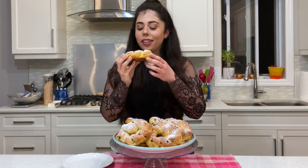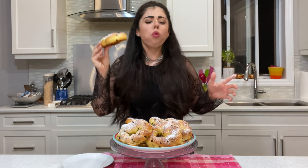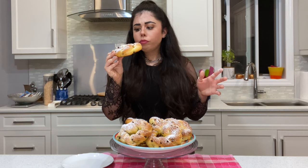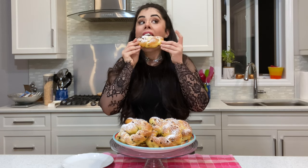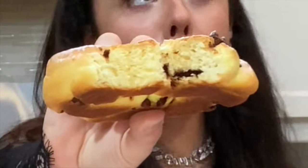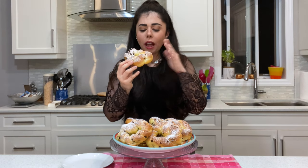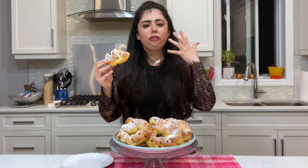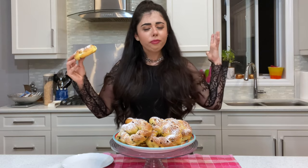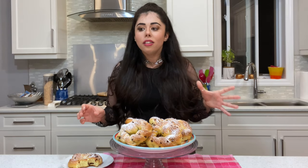Let me take one more bite because I want to show you the inside. It's so light, fluffy, and airy - delicious! And then you get those bits with the chocolate chip and the orange zest coming through, and it just brings everything together. You can toast it, make French toast - that would be divine.